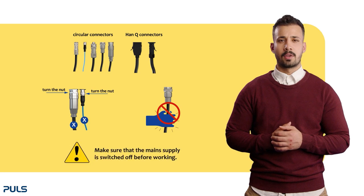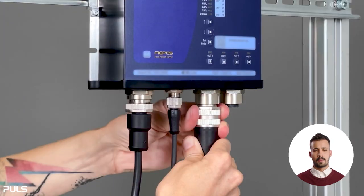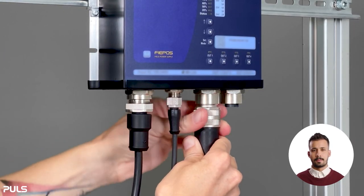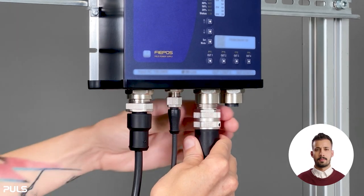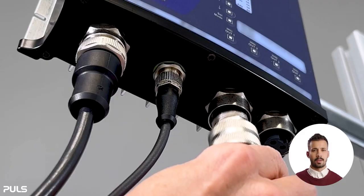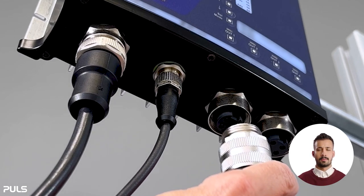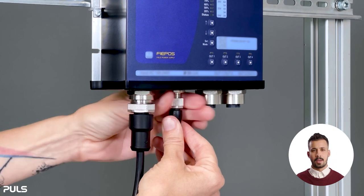Ensure that the main supply is switched off before working. First, hold the circular connector with one hand. Second, with your other hand, unscrew the nut only. Third, pull the circular connector off downwards. The circular connector is now completely unplugged. Apply the same procedure to the other circular connectors.